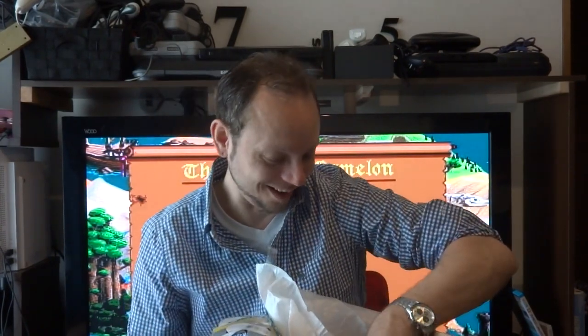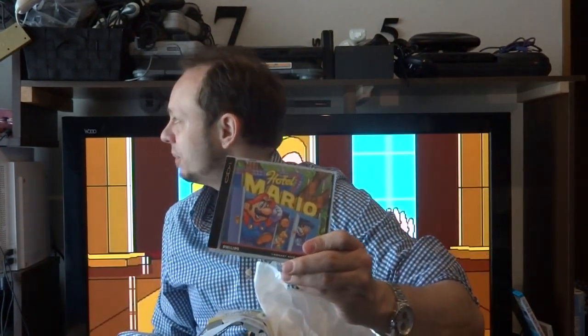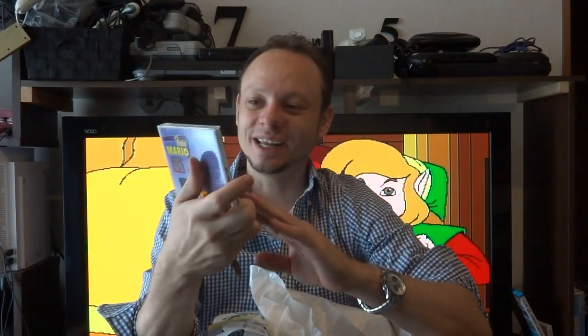And an absolute classic — this is Hotel Mario. This is one that I told him I didn't have. I had a burned copy of the game, so I figured I'd try and get the original. Seb went and wound up finding the original, which is fantastic. This is so cool, man, thank you so much. Totally awesome. I'm gonna try and give this a shot here, pop that in and play some of that.